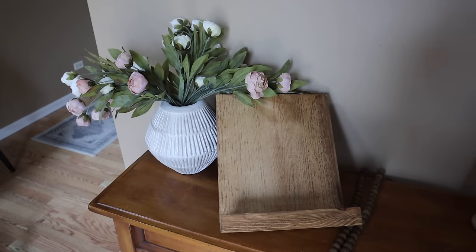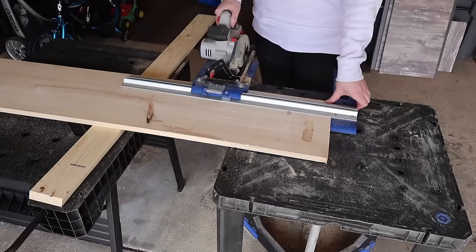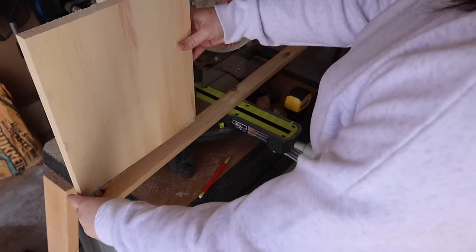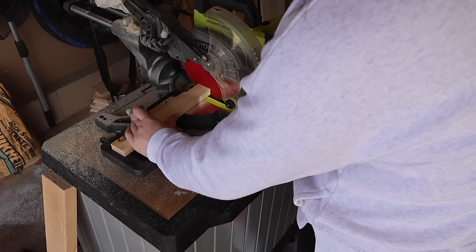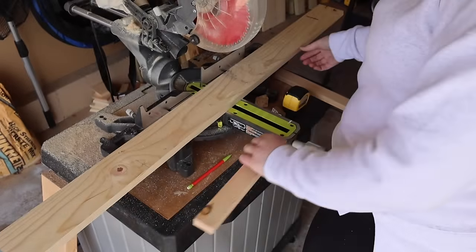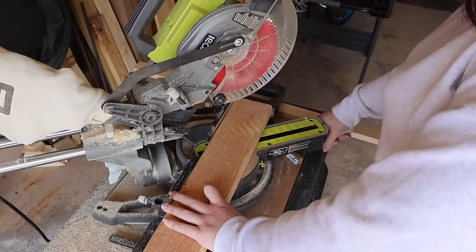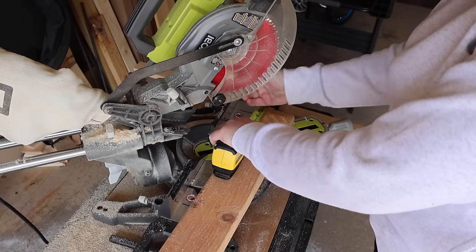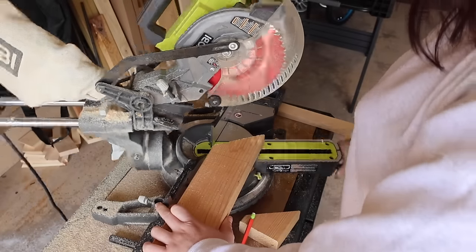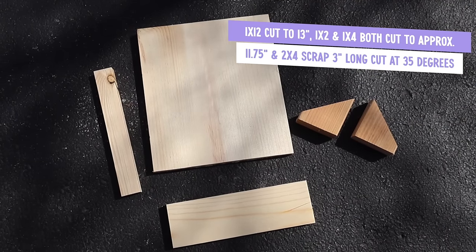I had a decent chunk of scrap left over from that bench, so I decided to use it to make this beautiful cookbook stand that I'm actually using to display our wedding album. I used my circular saw to cut down the remainder of that 1x12 to a 13-inch long piece. Then use the 1x2 scrap to cut a piece the width of the board, kind of like a little railing. Do the same length on the 1x4 — a little over 11 inches — and for the back kickstands, I used some scrap 2x4, set my saw to about 35 degrees, measured three inches from the end, cut it at an angle, then used that first one as a template to cut two identical pieces. So here's everything: a 1x2, a 1x4, a 1x12, and the two 2x4 kickstand pieces.